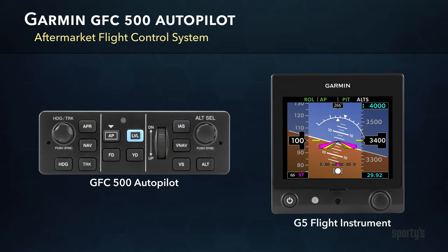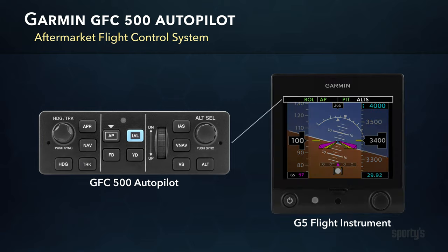For the scenarios that follow, we are going to use the Garmin GFC-500 autopilot to demonstrate normal IFR operations. The GFC-500 is an aftermarket system which connects to a Garmin flight display for control information, like the G5 electronic flight instrument. The interface on the GFC-500 autopilot features a series of buttons and knobs and displays mode status and enunciations at the top of the G5 flight display in the autopilot status box.